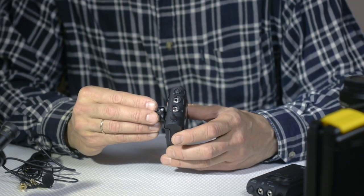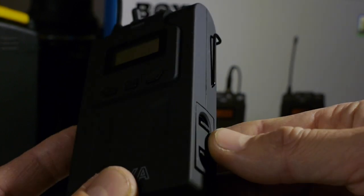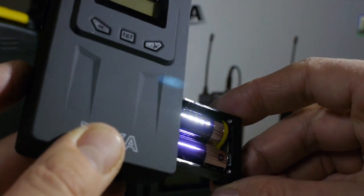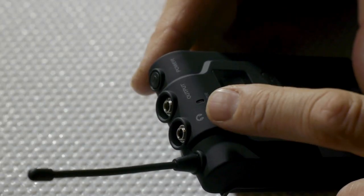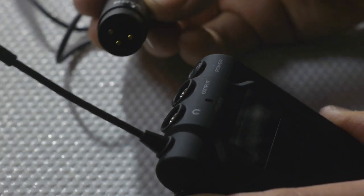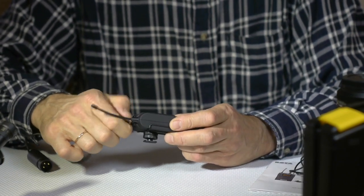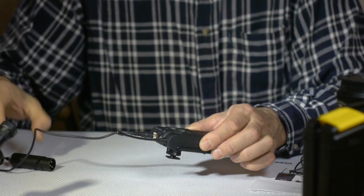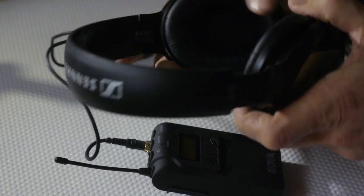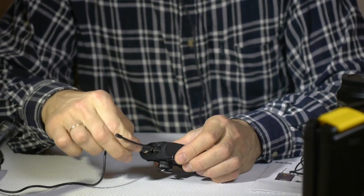The receiver has a shoe mount option and also uses two AA batteries, which can hold from 6 to 8 hours. It has an earphone plug for monitoring. When you use a DSLR, you can simply plug in your earphones and control the sound level. It has output options with XLR or mini jack lead — this is nice and very practical.